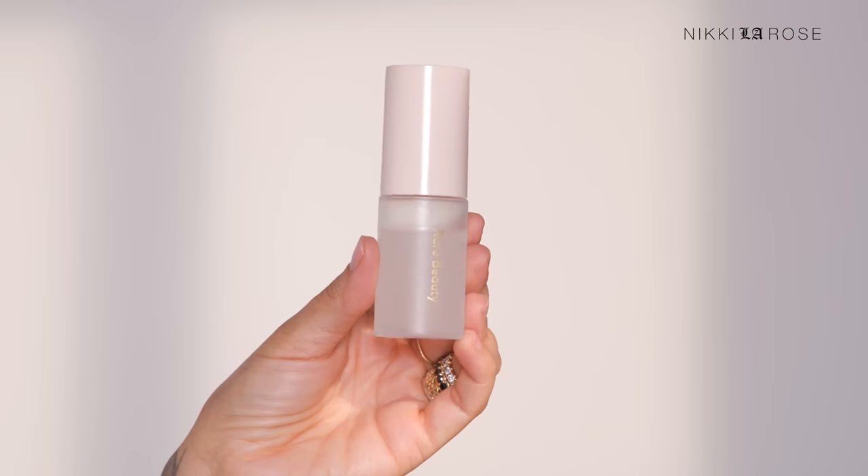It's just so pretty. Last but not least, I'm going to set my makeup look with the Rare Beauty 4-in-1 Always an Optimist Sighting Spray — the little travel size. And that completes this easy natural makeup look.